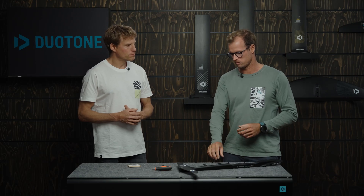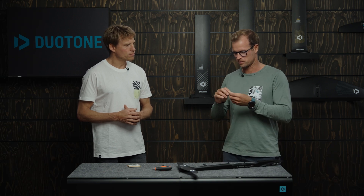Take the time to go out there, ride a little bit, and try some stuff. Maybe you think everything's fine, but by trying a shim you'll think, 'Oh, this actually feels better.' You'll probably be amazed by how much this tiny little thing can change the way your foil rides.